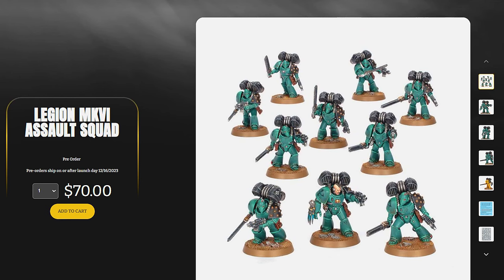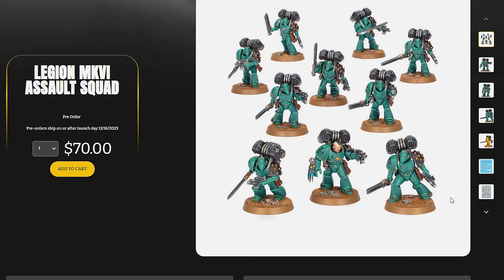Conversely, if you jump over to the Legion Assault Squad at $70, this particular kit comes in at $7 a model, which is basically half the price of the Assault Intercessors. You're probably like, 'hey, this is beat to death already,' but let's just break it down and try to do it a little scientific. I mean, this isn't a laboratory and all I've got is gut math, but sometimes gut math is the best math, because that's all you have when you step up to the register.